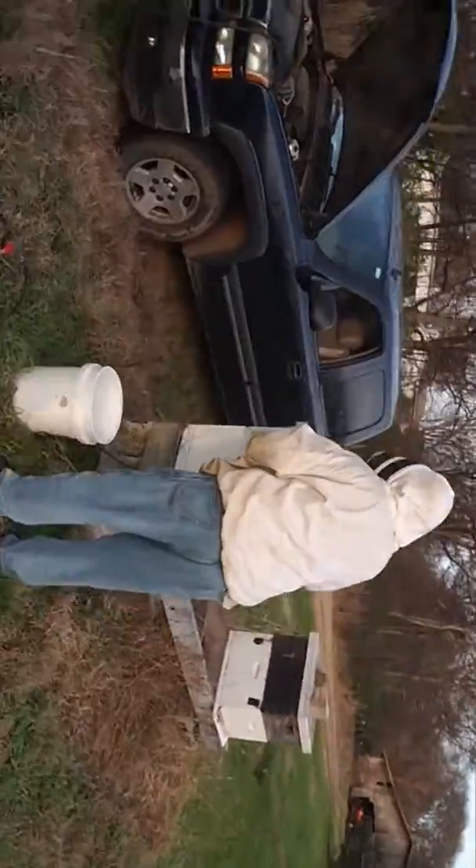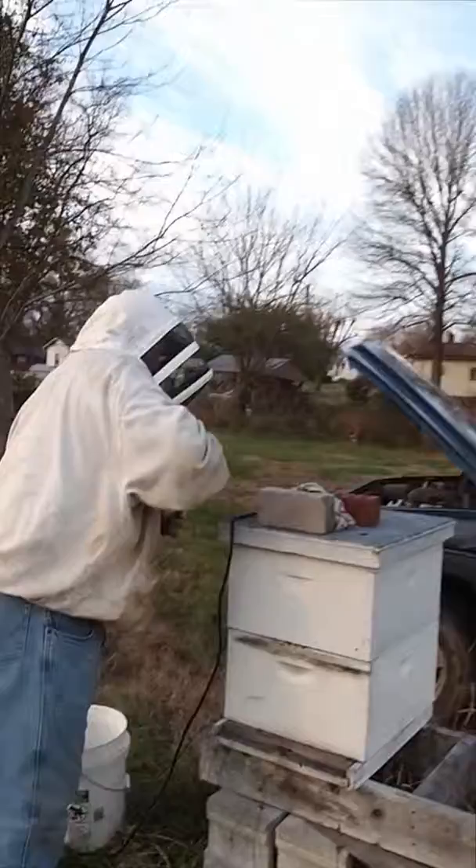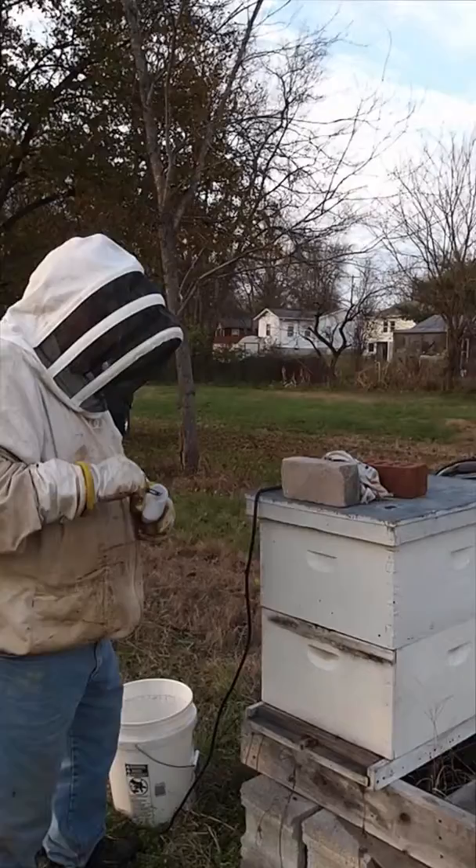I'm here with Leonard Walker who is showing me how to do the oxalic acid treatment for varroa mite control. What he's doing here is measuring out his oxalic acid and putting it into the heating element, which will be inserted into the hive.